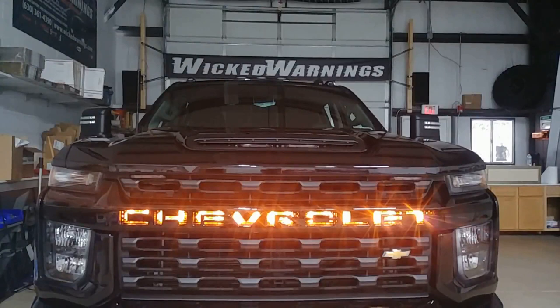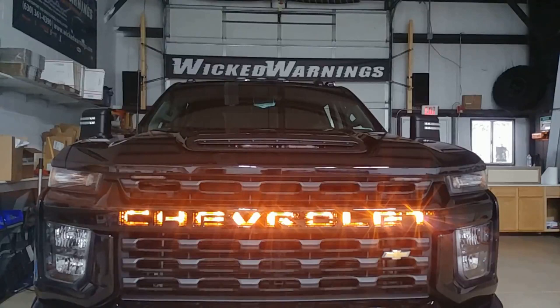Hi everybody, how you doing? This is George here at Wicked Warnings with a real beautiful 2020 Chevrolet Silverado Custom.